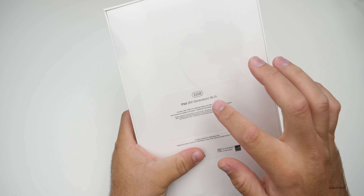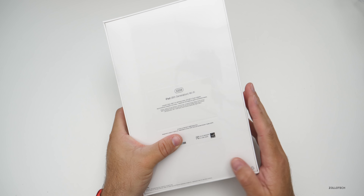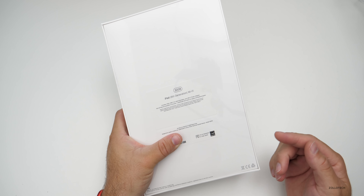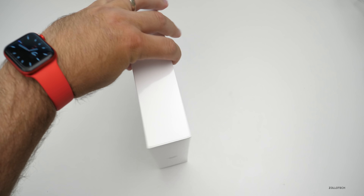This is the 32 gigabyte model with Wi-Fi — it's not the cellular version. This particular one is already being discounted on Amazon, so I'll provide those links in the description. Let's go ahead and open it up and take the wrapper off.